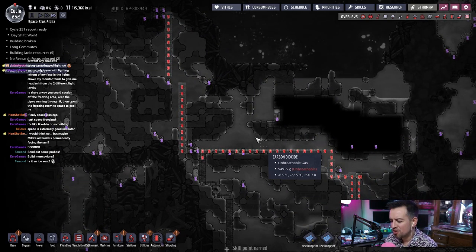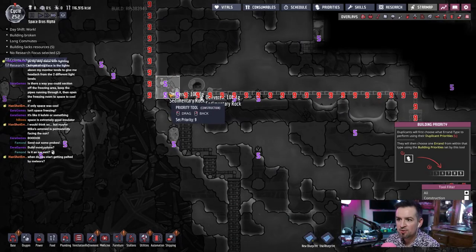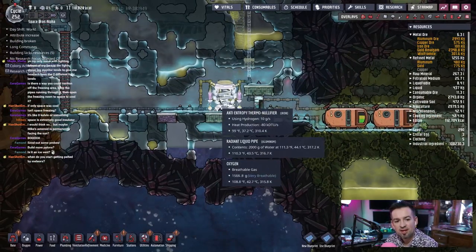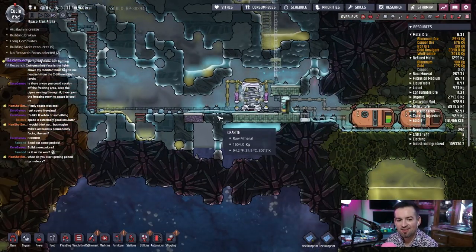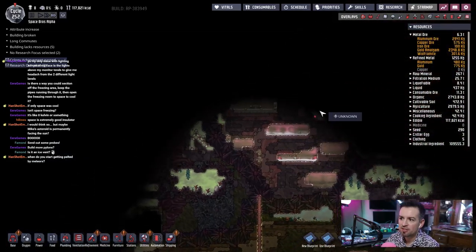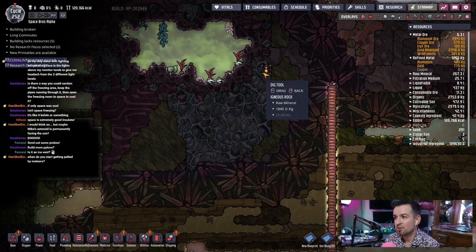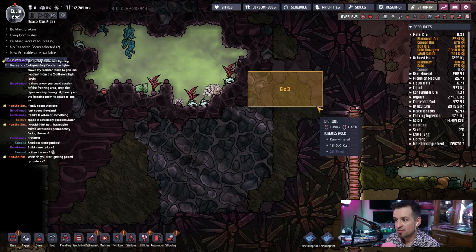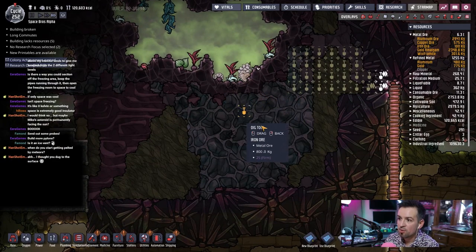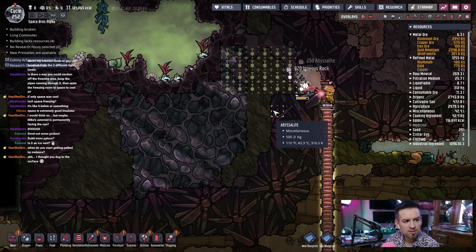All these are nines actually. You know when I think about it maybe that's the reason why it's slowing down a little bit, because some of these dig orders are pretty low priority. Is it an ice vent? If only — when you start getting pelted by meteors when you go to space, apparently not in here. I think you have to actually go up into space. We're getting pretty close to that, and actually I did say I was going to come over here and get all this iron out, which I do need. So we'll dedicate a little time to that.